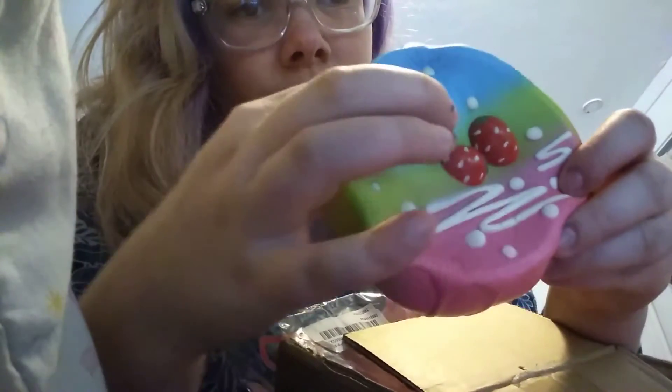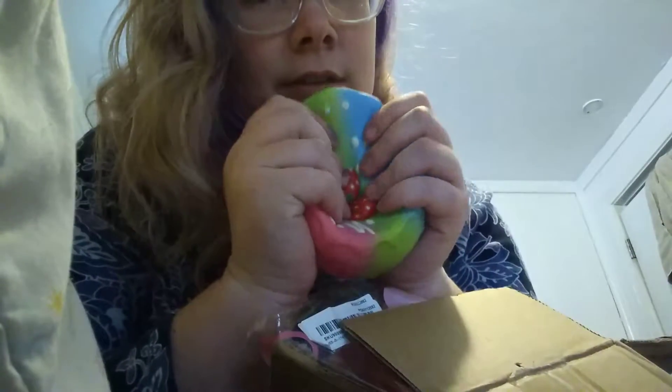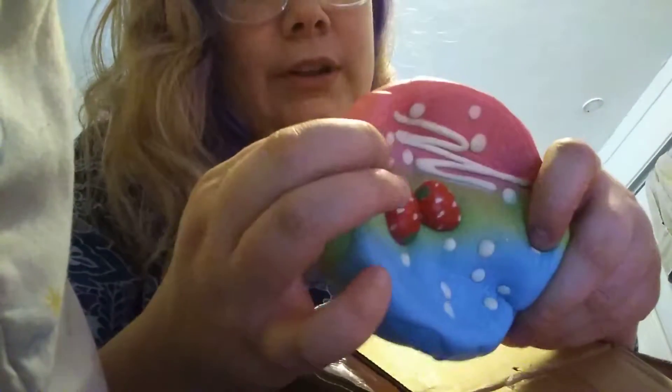Let's go look at this. Well, except for the strawberries — the strawberries are not that slow rising, but like the rest of the cake. Very soft. It's not the slowest rising squishy ever, but it is very soft.